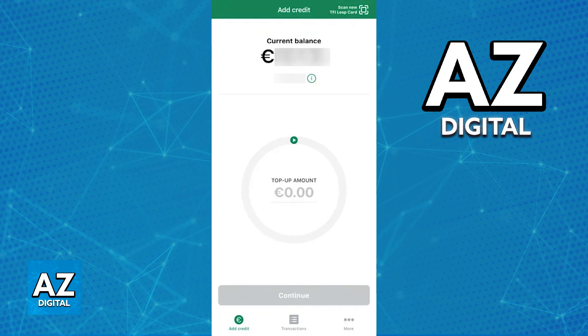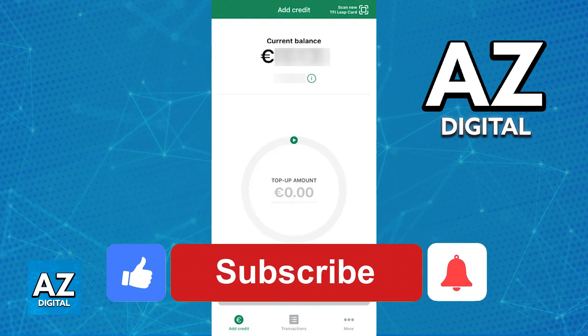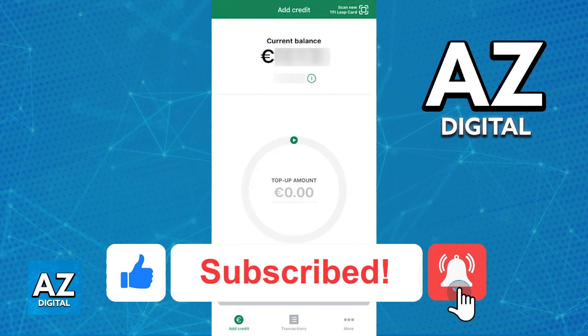Unless an update addresses this in the future, as of today it is impossible to do this. The purpose of this video is to let people be aware that as of today, it is still impossible to add the Leap Card to an Apple Wallet. If this video cleared up any questions that you had, please be sure to leave a like and subscribe for more quick and easy tips.